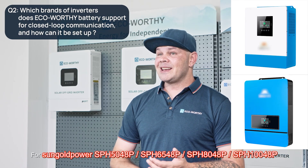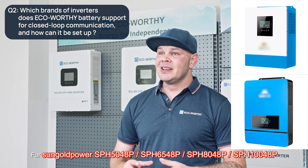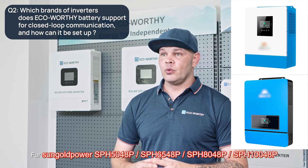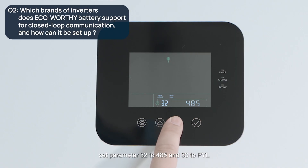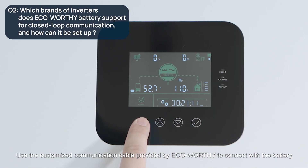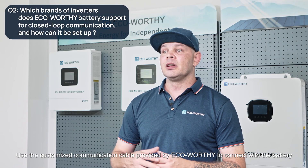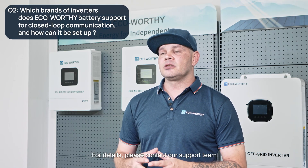For SunGold Power SPH 5048P, 6548P, 8048P, and 148P, set parameter 32 to 485 and parameter 33 to Pylon. Use the customized communication cable provided by eco-worthy to connect with the battery. For details, please contact our support team.